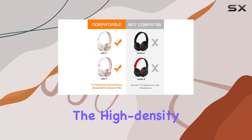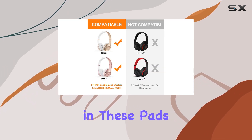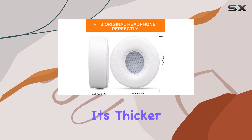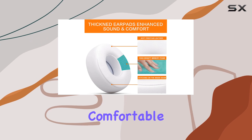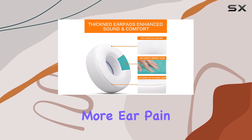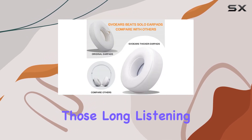Now, let's talk comfort. The high-density memory foam in these pads is a game changer. It's thicker, softer, and molds perfectly to your ears, giving you a plush, comfortable experience. No more ear pain, even during those long listening sessions.